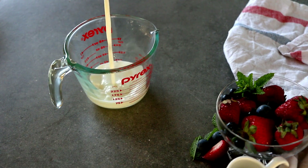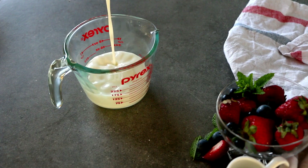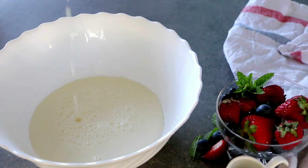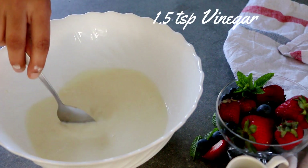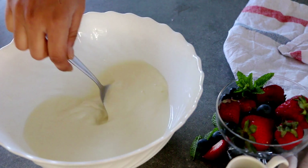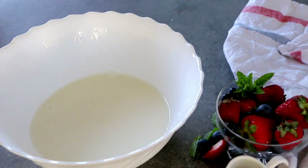The first thing we are going to start with is making our own homemade buttermilk. I am weighing out one and a half cups of warm milk, then adding one and a half teaspoons of vinegar. Give it a mix and let it sit for five minutes.